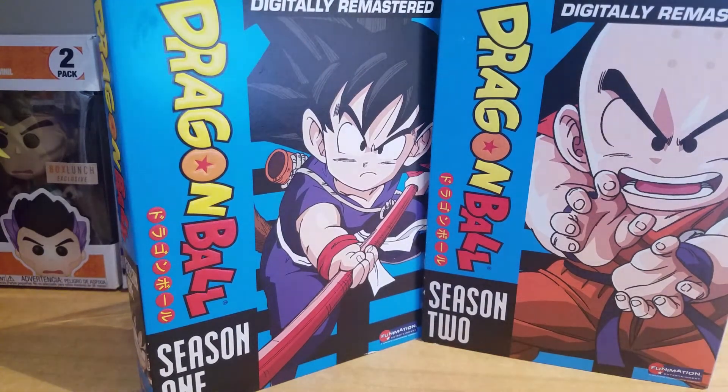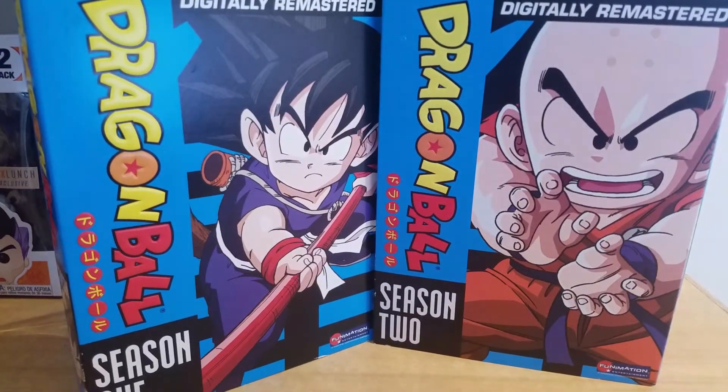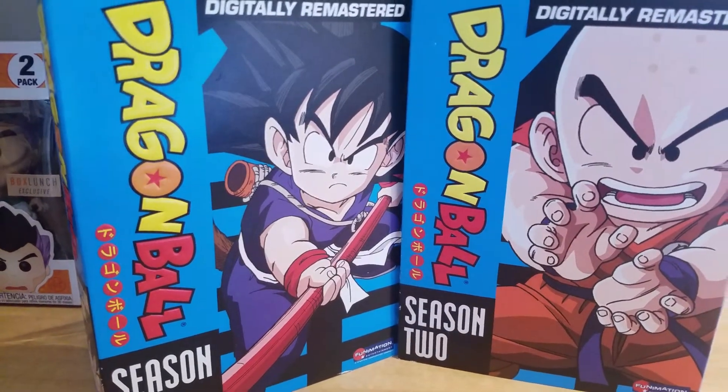That was just my Dragon Ball unboxing — hope you guys enjoyed it. Subscribe for more Dragon Ball videos coming your way. Subscribe if you want, if you don't, totally fine. But like I always say, thank you guys for watching, take care, and peace.